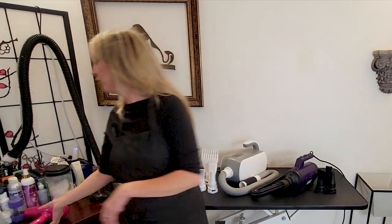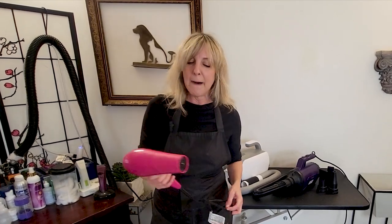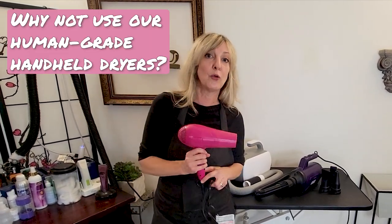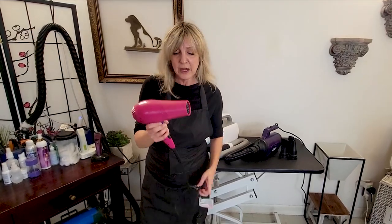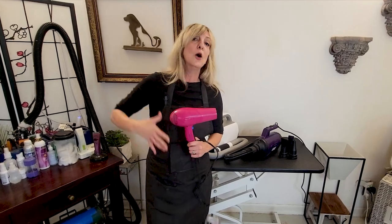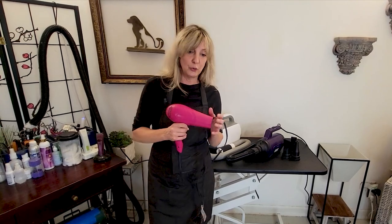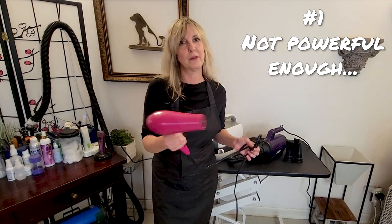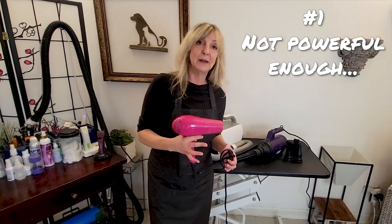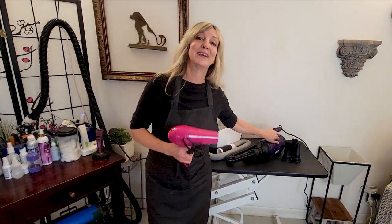Before we jump into the functionality of each of these dryers, I want to cover a question I addressed in our Pet Dryers as a Pro Series: why not use a regular human hair dryer? There are two main reasons. If you have a very small pet with thin coats, you may be able to get away with it, just make sure you don't use it on too hot a heat setting. But if you have a dog with any substantial coat, this is just not going to cut it. You're going to be there for a really long time, putting yourself and your pet through a lot of unnecessary time.